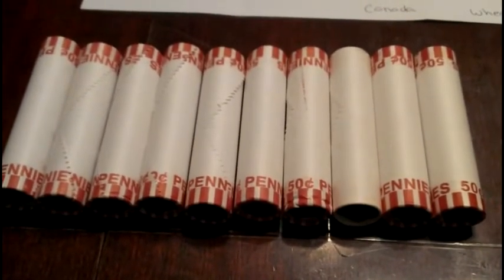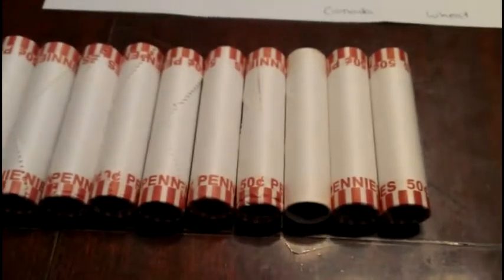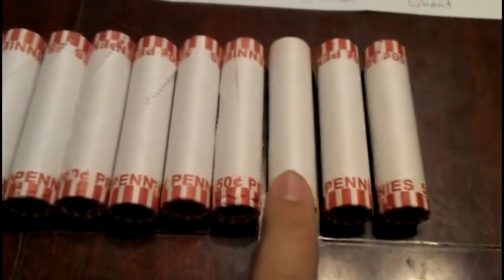Alright guys, I'm going to get started on this other ten rolls here, another ten rolls. I think I'm going to do this one first — it looks a little different, so give me a second.